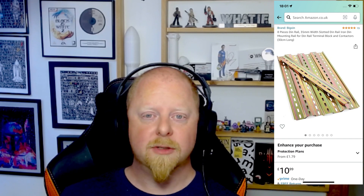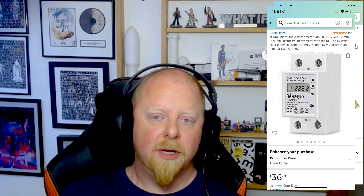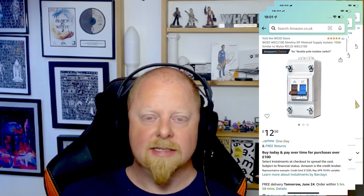The other bits that I've been purchasing have been around how we actually manage and integrate the turbine. So I've purchased some DIN rails, I've purchased a Wi-Fi meter which will allow me to keep an eye on how much energy I'm actually generating and give me a lifetime tally of how much energy the turbine has actually generated. And I've also purchased a large hundred amp two pole breaker so I can easily disconnect the system should I need to.